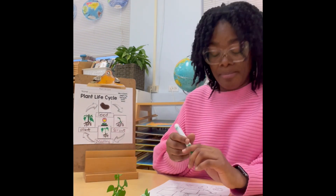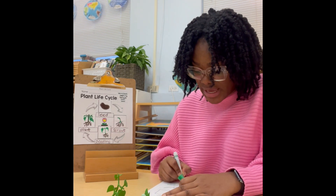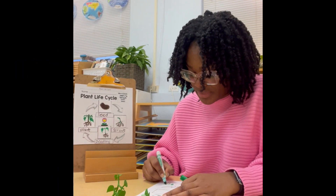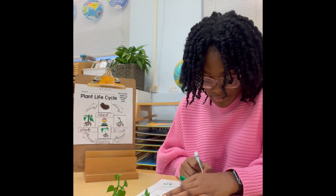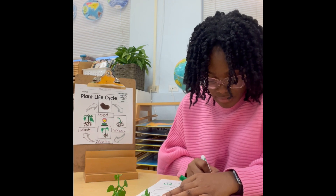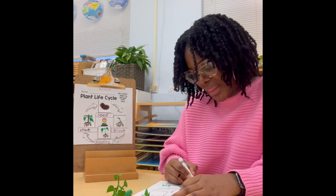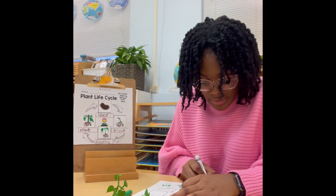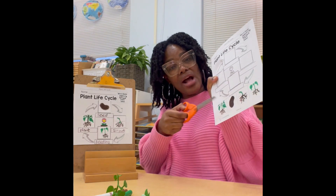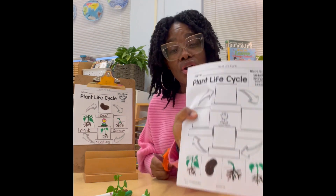So I'm going to grab some markers and I am going to color in carefully the parts of the plant. Then we're going to grab our scissors and cut out the images at the bottom so that we can use them to place on our diagram.